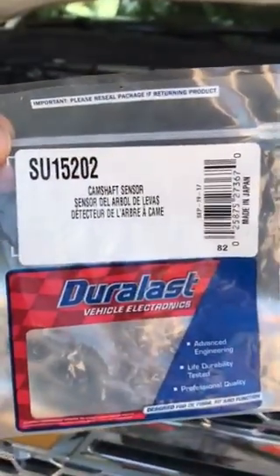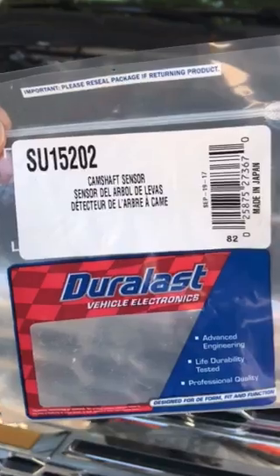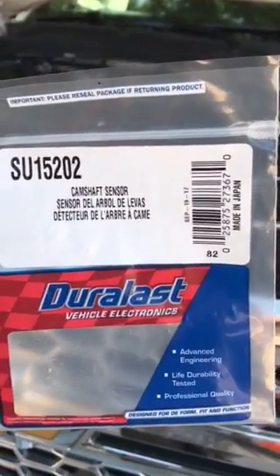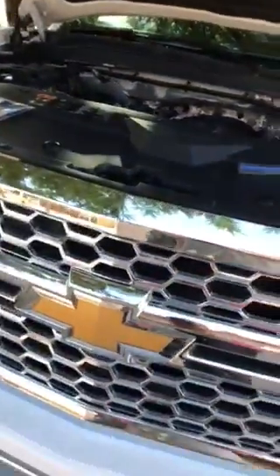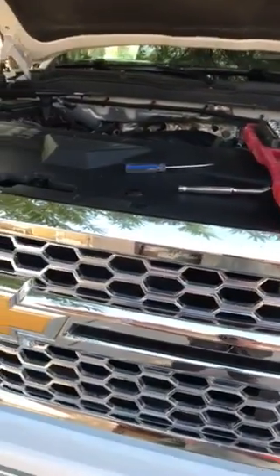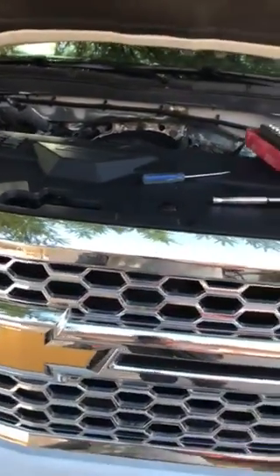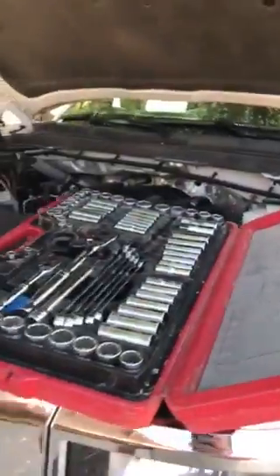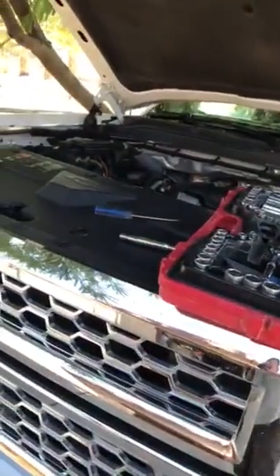There's a part number on screen just in case you guys need one — it's the camshaft position sensor. Now that I located the sensor in the right spot, because I couldn't find any videos at all showing where it was located, I decided to make my own to help other people who need to do this repair.